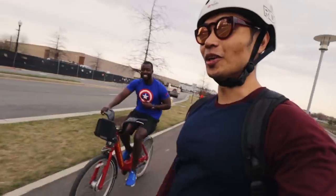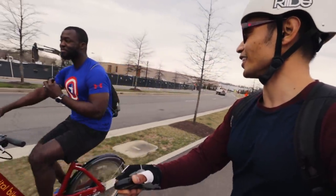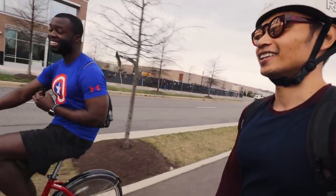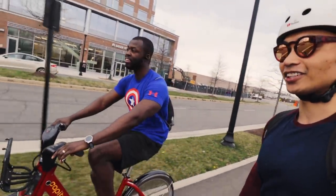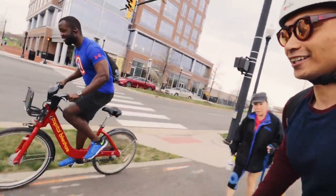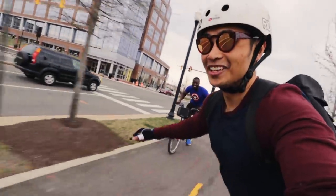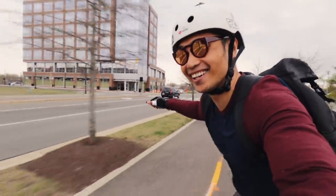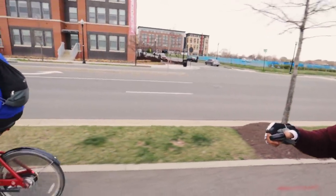How you doing? You up for a little race? I don't think so. Come on man, just like a short 100 meters or something. Sure, why not? All right, do we start from now or from a standstill? Right after her is when we go. Come on man, you gotta keep up! You're making Captain America sad. I think it's fast, man. Hey, good job man — that was fun. That was fun.